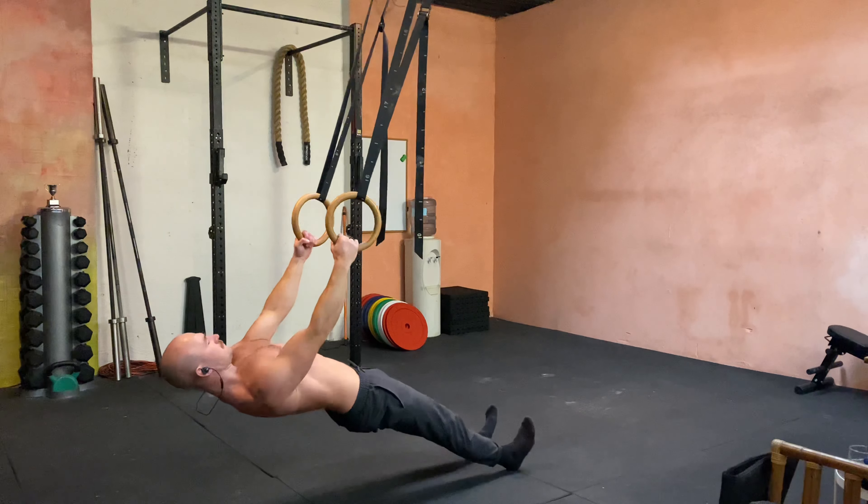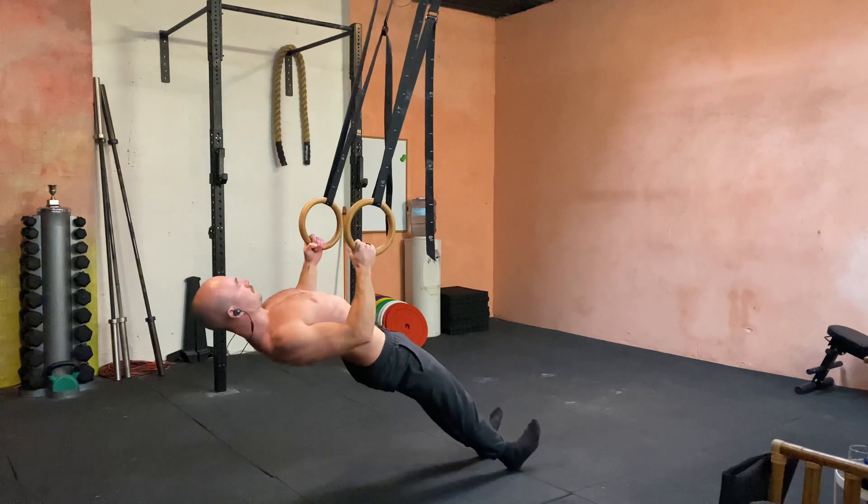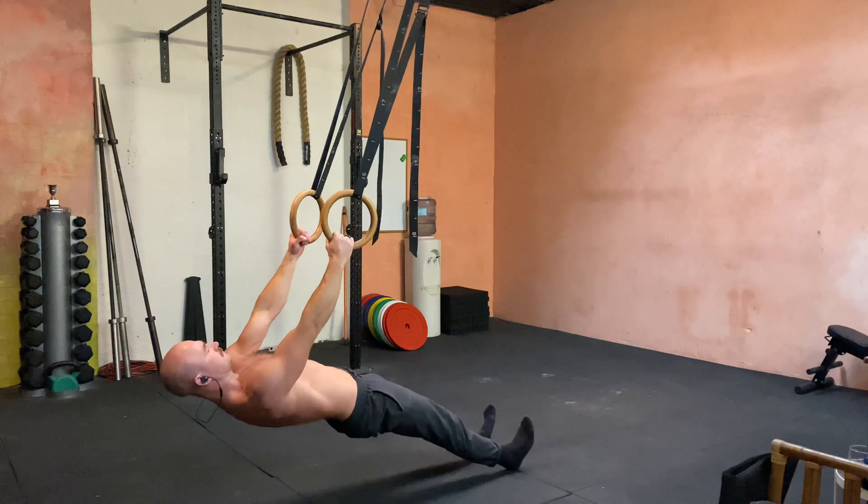You can notice that there's not much change in my lower back, my spine, my hips, or my legs. Nothing really changes except for the upper body.